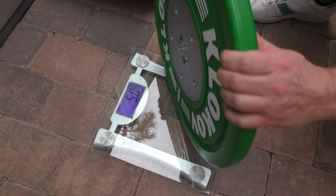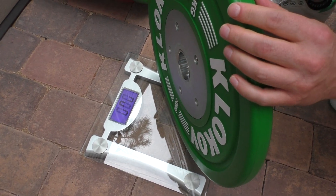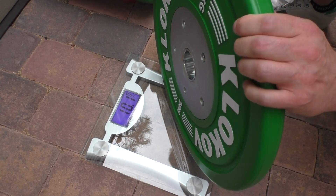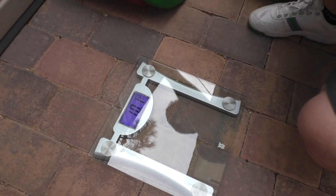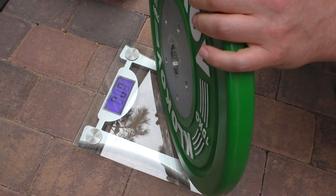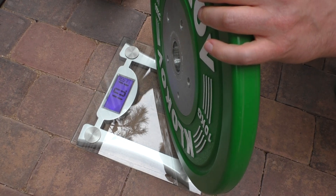Next one is 10. Let's see — 10.1. That's amazingly close. Let's see the next one — 10.1 as well.